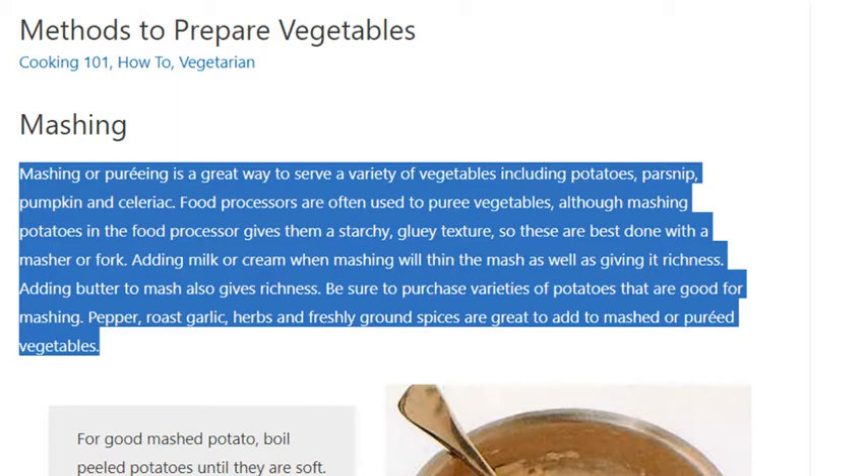Food processors are often used to puree vegetables, although mashing potatoes in the food processor gives them a starchy, gluey texture, so these are best done with a masher or fork.